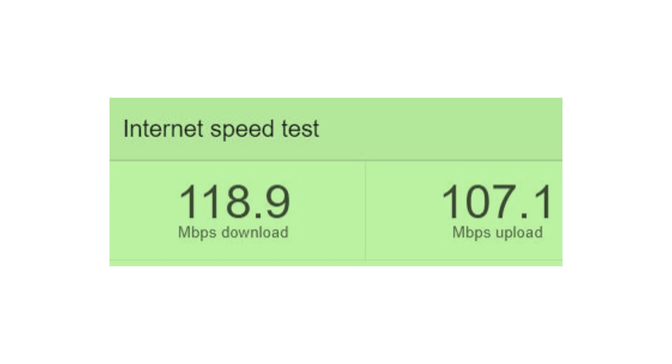Of course, you need a fast fiber internet connection to utilize this speed. Currently, speeds up to 1 Gbps are available from our internet service provider. I have been using the up to 200 Mbps option.